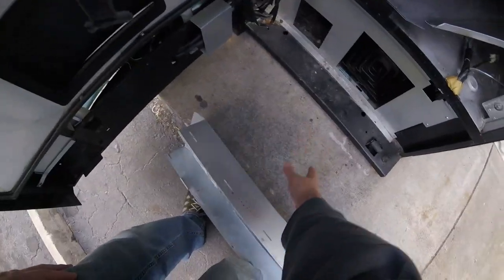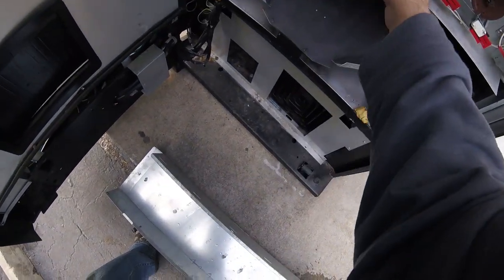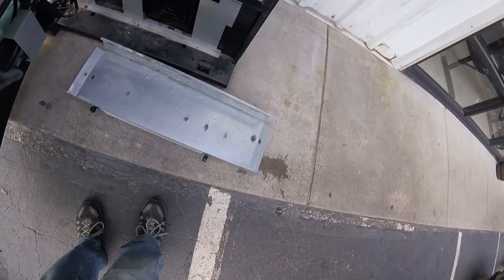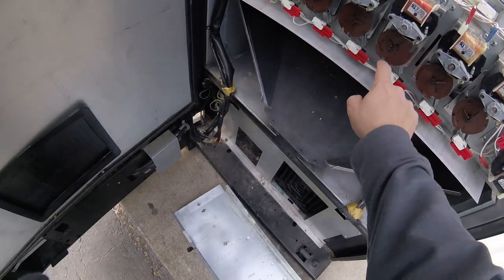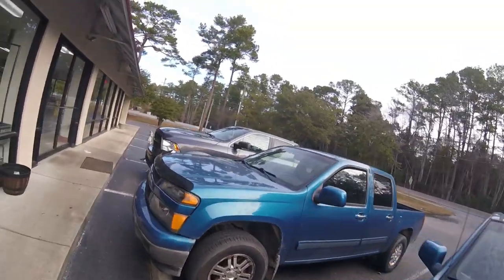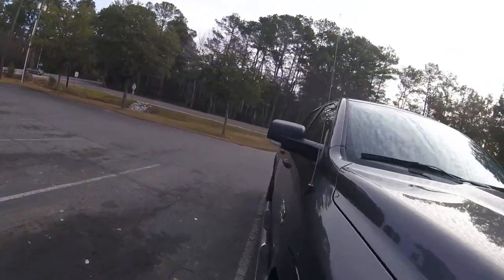I've been reading the service manual trying to figure out what's going on. I did take the cover off and column four was not in the home position, so column four obviously has some sort of issue. I'm going to jump all around in this video today checking different things, pulling sodas out, checking switches, trying to see if there's a bad switch or anything that might be causing the problem.